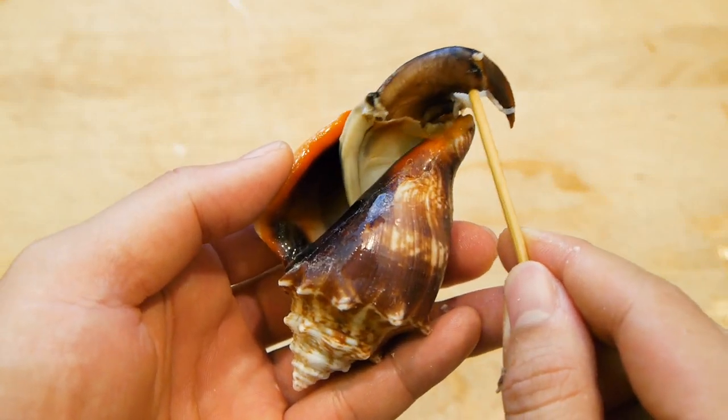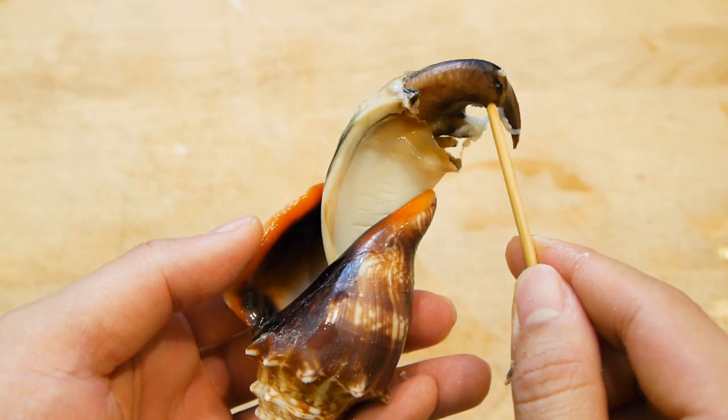Hey, thanks for checking out another Sushi Everyday video. Hope you guys find this useful and subscribe for more.